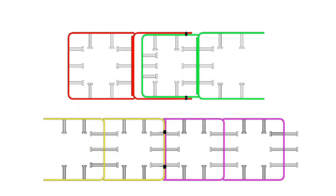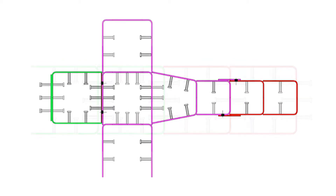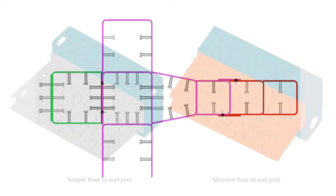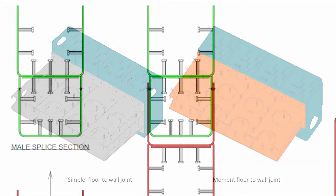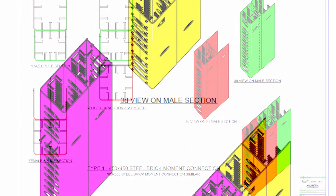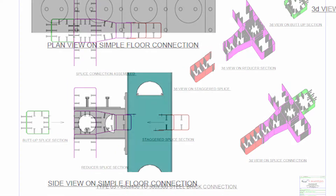Joints between wall modules were detailed to explore a broad range of externally and internally bolted connections, welded connections, and complex joints combining bolting and welding. Bolted floor-to-wall joint details with simple and moment connections were also investigated. This enabled the quickest and most versatile site joining details to be identified.